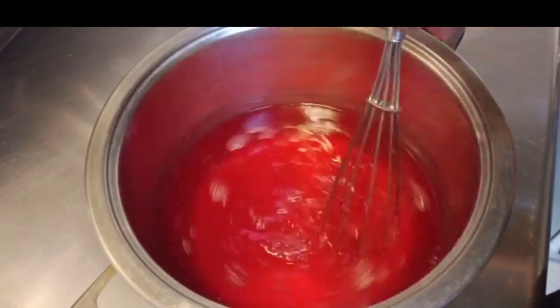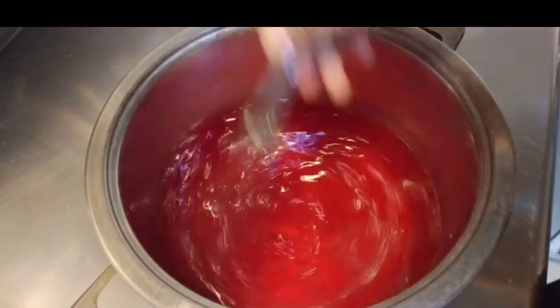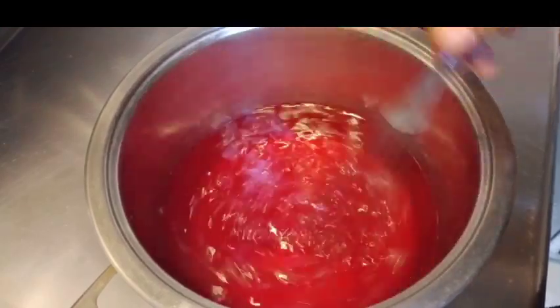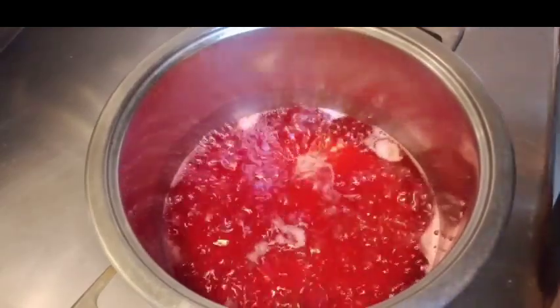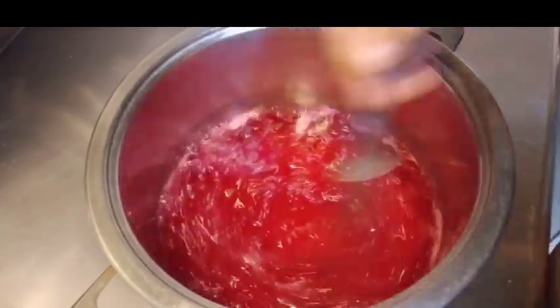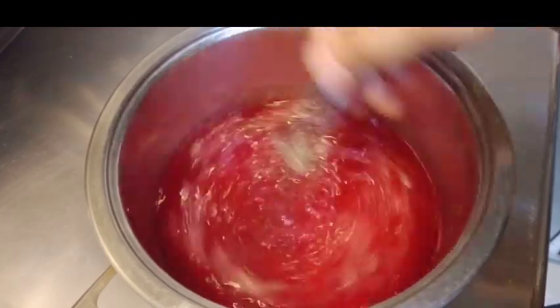Mix-mix lang yung guys. Hanggang maluto yung ating gulangan. Gelatine or gulangan. Ngayon, haluin lang para hindi siya mamuumuo.